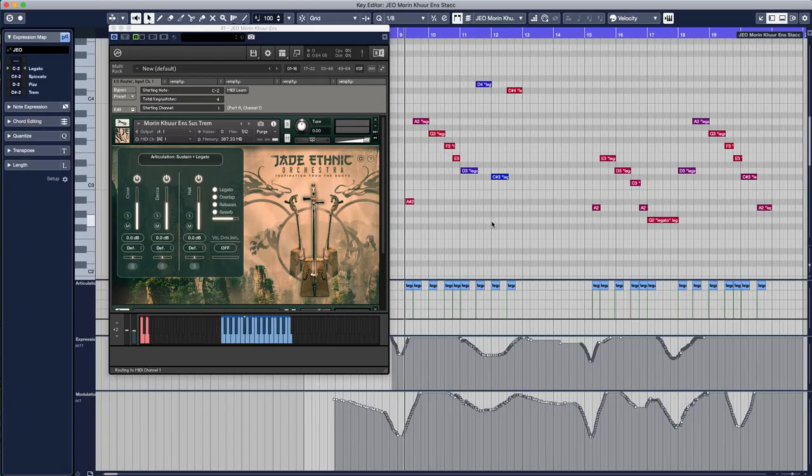For this next section, I'm using the morin hur ensemble as the lead line, with the Mongolian humai ensemble as the backing vocals.